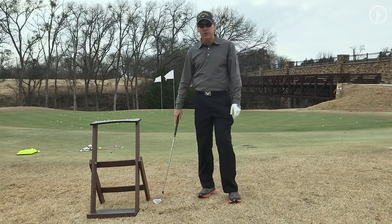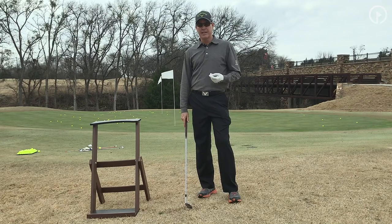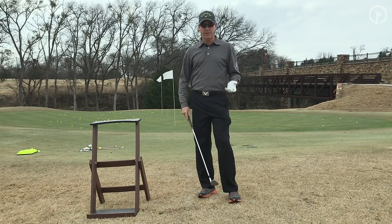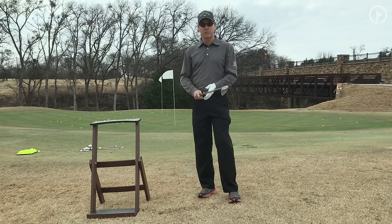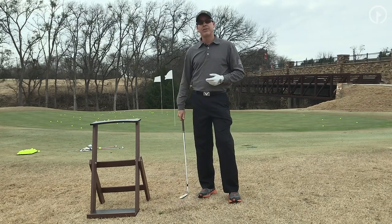Maybe you don't make your par, but at least you don't sit there and hit a couple of shots trying to get it out from behind the tree. With just a little bit of practice, thinking of those three concepts — ball position back, weight on your right foot, and switch around to a left-handed grip — I think you can find that if you get up against a tree, you can get it out of trouble.